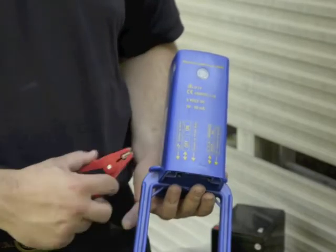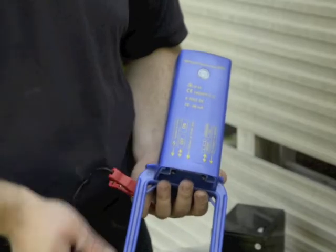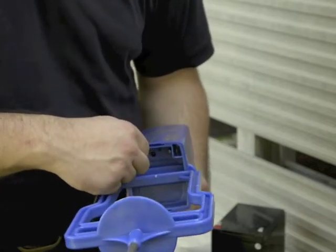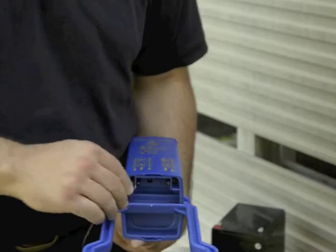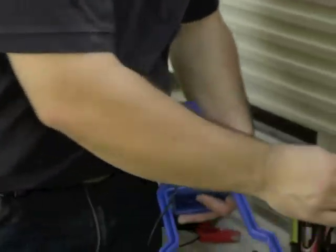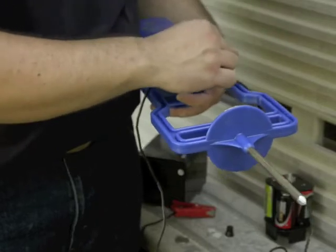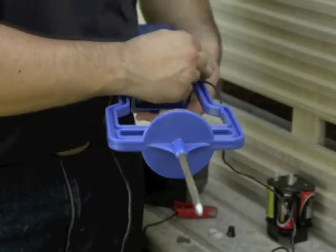Connect the fence clip to the spade that says 'connect to fence.' Take your spade clip and slide it over the end to make the fence connection. For the ground connection, take your spade clip with your ground clip and connect it to your ground.